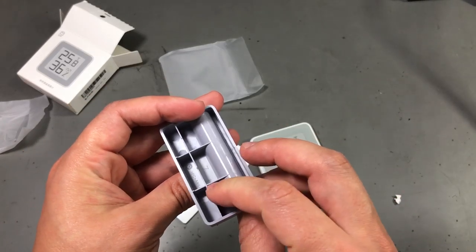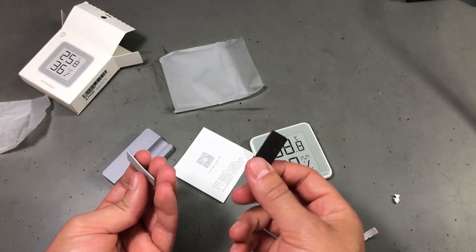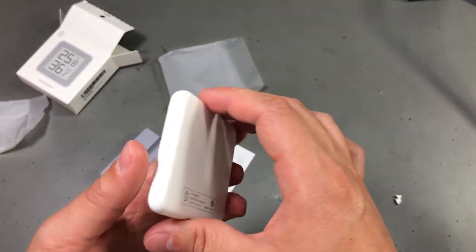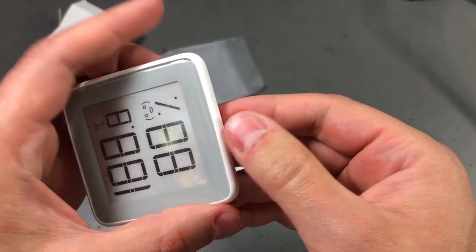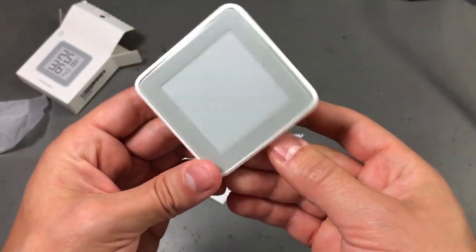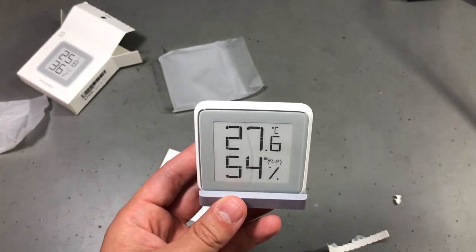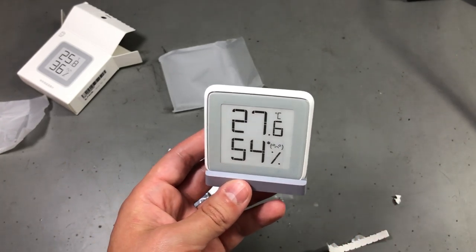Inside the box you get a small plastic cradle, a couple of double-sided adhesives, and the actual device. It's quite thin, uses an e-paper display, and works on a CR2032 battery — and I believe we already have a battery installed. I've checked these measurements against another measuring device. The temperature right now is reading 25.5 degrees Celsius, but that's not great on accuracy for the temperature measurement.